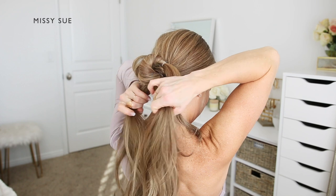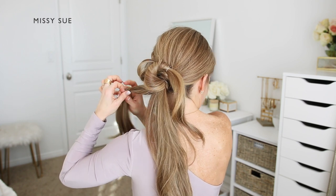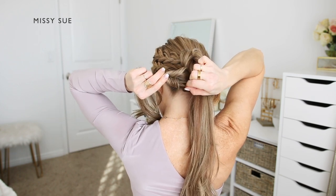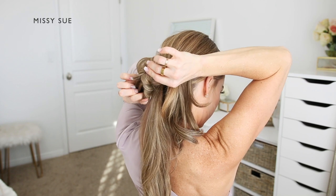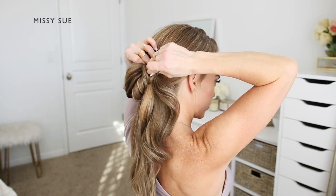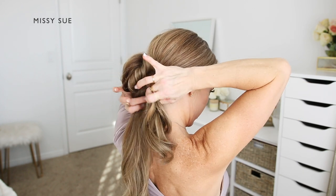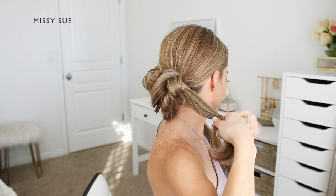Now I'm going to separate off another section from the ponytail and tie another elastic band about 3 to 4 inches down. I'm going to create a gap in the hair above the elastic, flip the ends through the gap so the two side sections are twisted, and bring the elastic band up to the top of the ponytail next to the previously pinned section and pin it in place. I ended up dividing my ponytail into three sections to create the bun, so this will give you an idea of how thick to make each section — you'll want them to be about the same size.